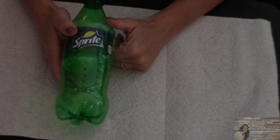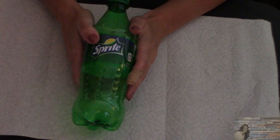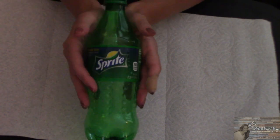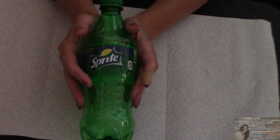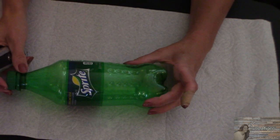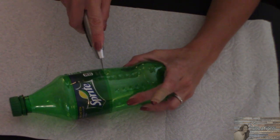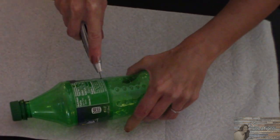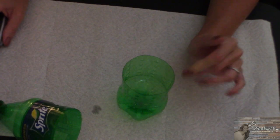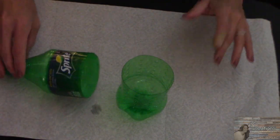Hey everybody, welcome back to Kelly Barlow Creations crafting on a budget. Today's video I am going to show you the niftiest, coolest way to upcycle and reuse your recycled soda bottles. You're gonna love this idea. What we're gonna do is take our plastic soda bottle and cut right below the label. This project cost me absolutely nothing because I had everything I needed already.